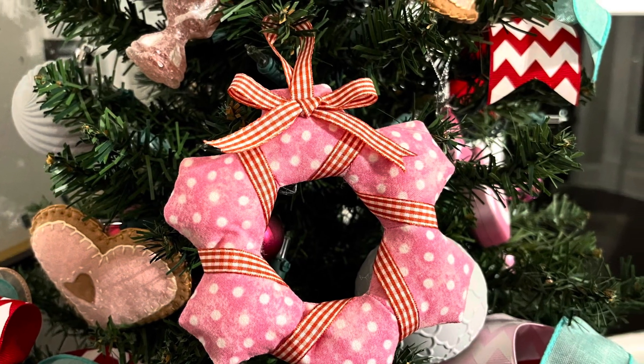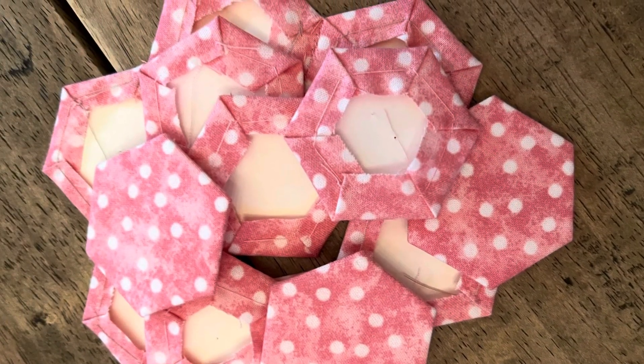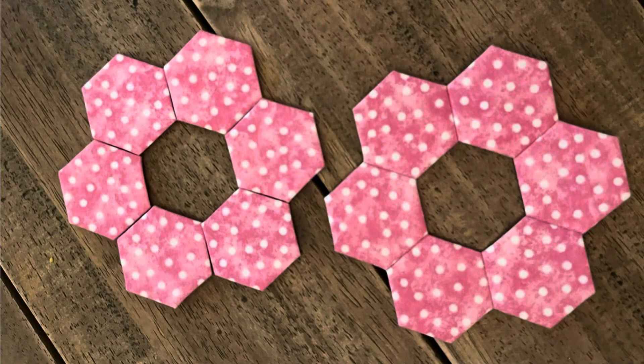Welcome and thank you for joining me. Today we're going to make this cute little wreath with English paper piecing. These are one-inch hexagons and you will need six for the front and six for the back, and enough fabric to wrap those in.